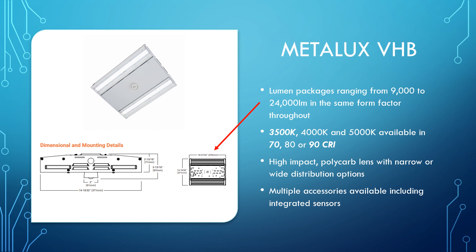Next up, we have the VHB, which is known as the value high bay. I like to call it the versatile high bay because it does add a lot more options than the LHB. It ranges from 9,000 to 24,000 lumens, keeping that same form factor throughout. Here, we can add the 3500K color temp as well as 70 or 90 CRI, so along with the 4K and 5K plus 80 CRI, you have a few more options for color temp and color rendering.